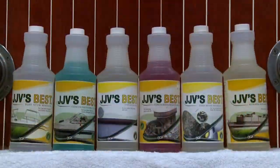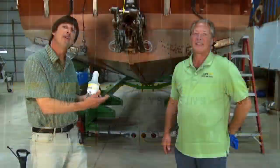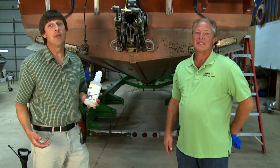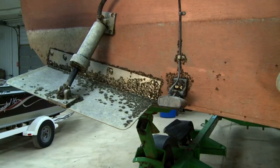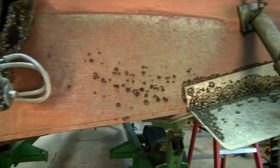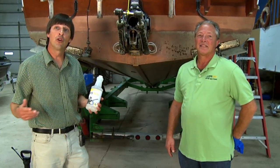Hi folks, today on Midwest Outdoors we're back with Jack Dukes from JJV's Best Company. They make a great line of environmentally friendly marine cleaning products. Jack's family has been cleaning boats for a couple decades — they know how to do it better than anybody else. Today we're here to introduce you to a couple new products. Number one being the zebra mussel release agent. You can see the zebra mussels behind us here on the boat. It's a problem these days and a challenge in our lakes, and we're going to show you how to take care of them real quick and easy.